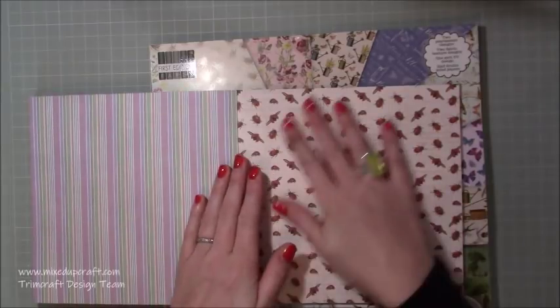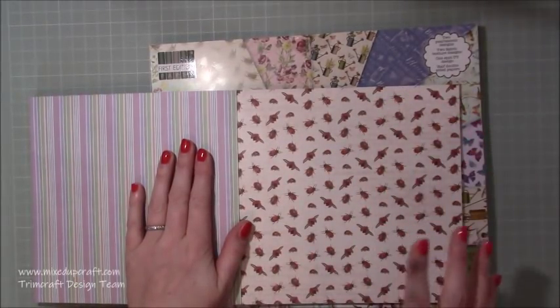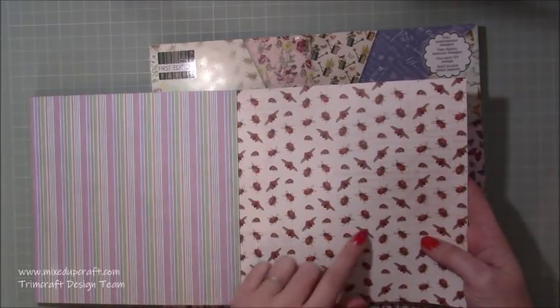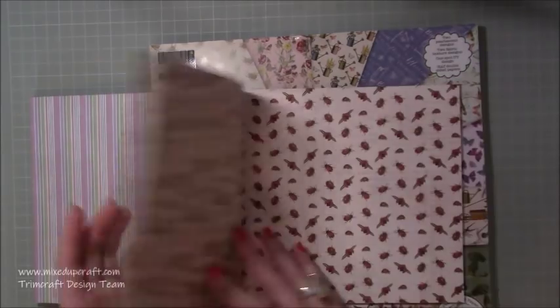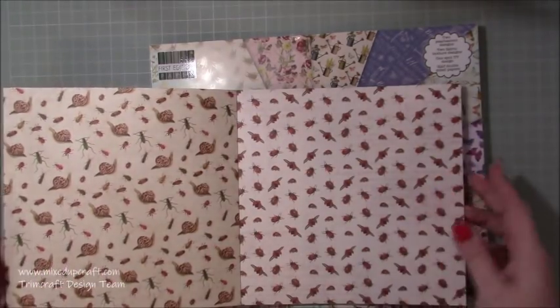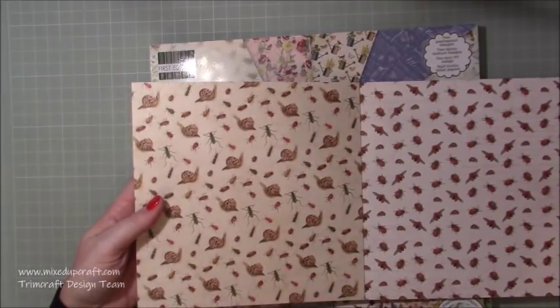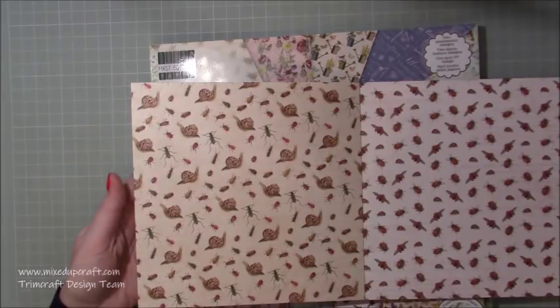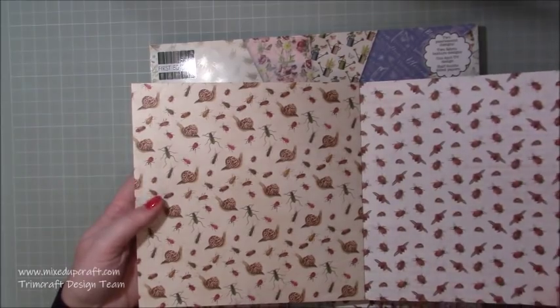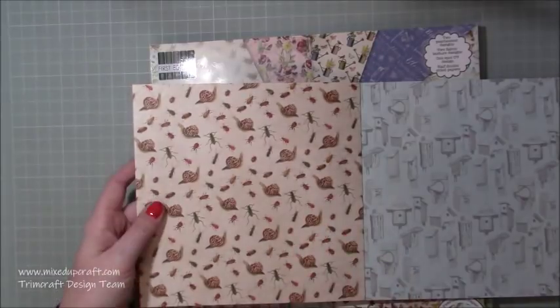I love ladybirds - or ladybugs - I've got a really nice bug stamp set and I saw this and I just thought it's brilliant. You've got them just kind of walking and then you've got them flying as well. And then this is brilliant, this is so me - you've got snails and you've got little critters, other bugs, beetles. Some of you will be going 'oh no, not sure about bugs' but they look great and they're good for kids' cards.